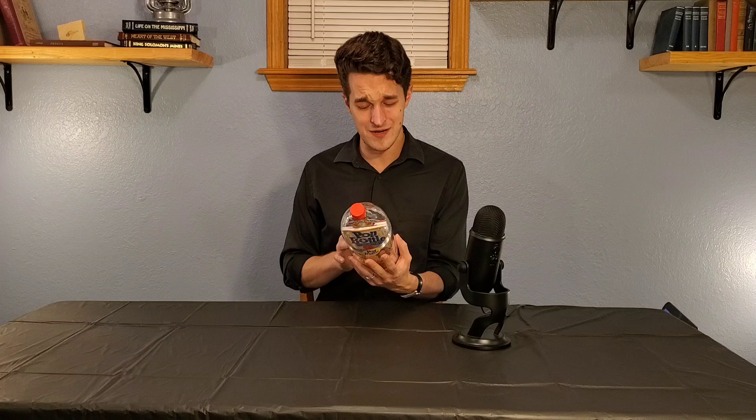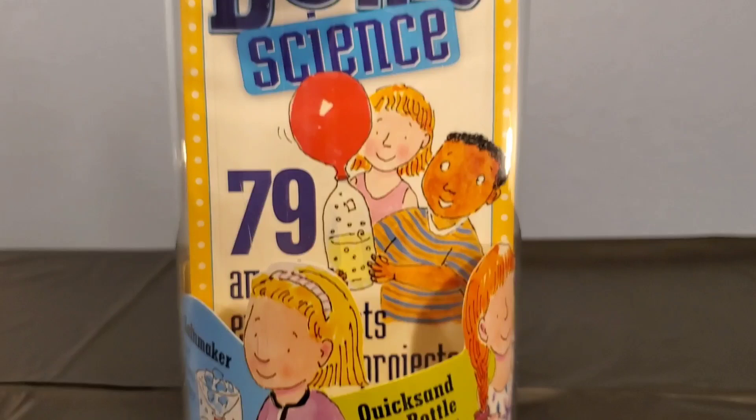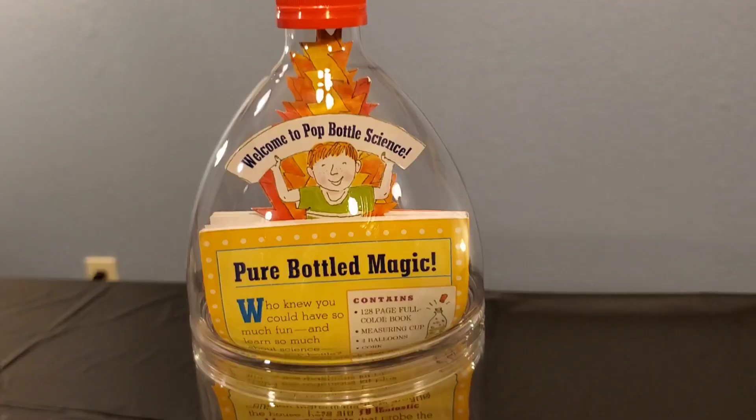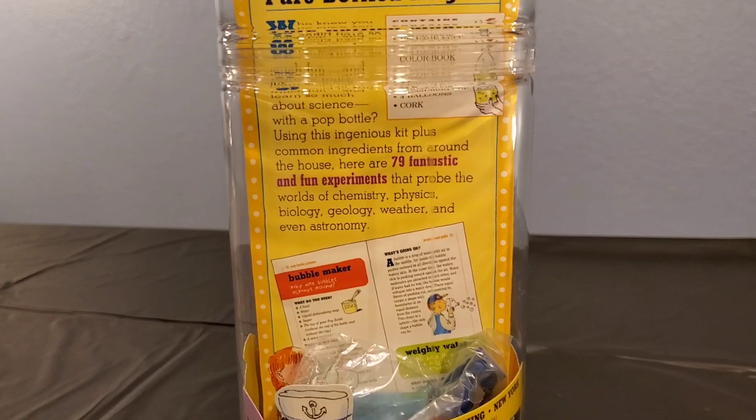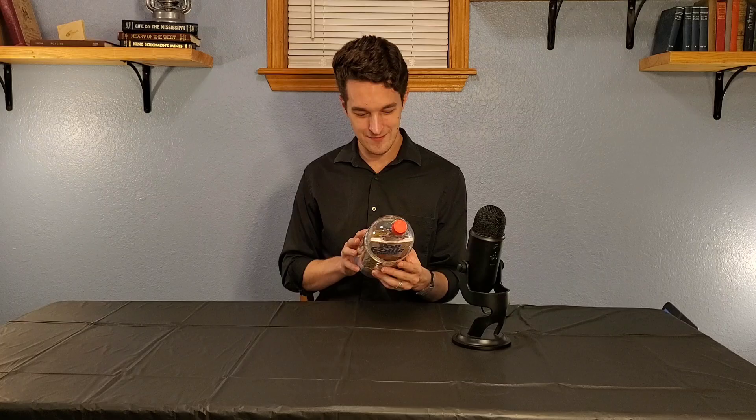I've never seen or even heard of this science kit before, but I'm pretty excited to open it up because it makes some really big promises on the back: 'Pure Bottled Magic!' 79 fantastic and fun experiments that probe the worlds of chemistry, physics, biology, geology, weather, and even astronomy!